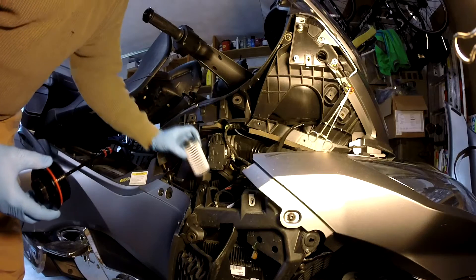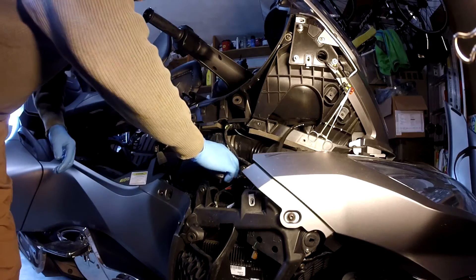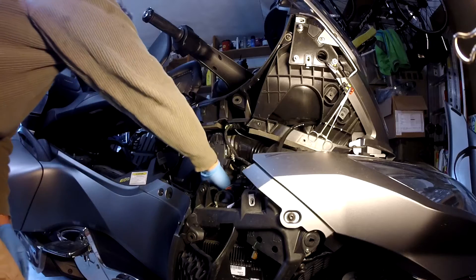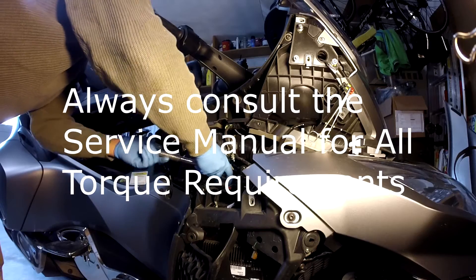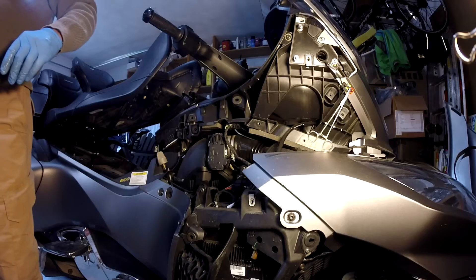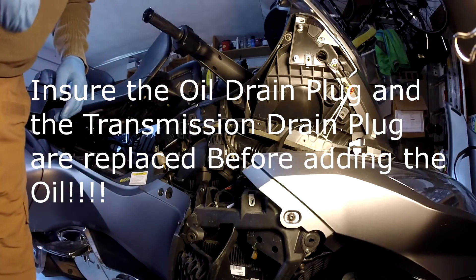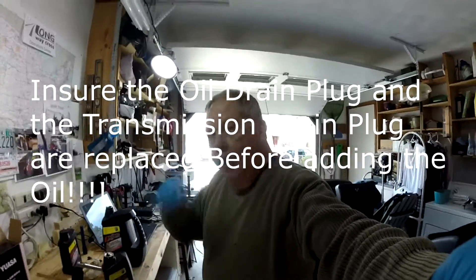To reverse the process: simply insert the filter, make sure the gasket is seated at the bottom end. Replace the cap, thread it in place, then use the large 36-millimeter socket to torque it down. Then add the oil. After adding the first full gallon and part of a quart, make sure none of the plastic bags are in contact with the bottom of the Spyder so they don't melt, then go ahead and start it up to pressurize the system and check for leaks.